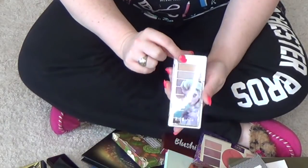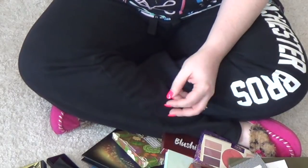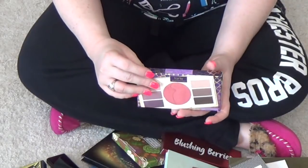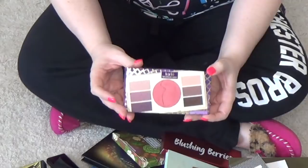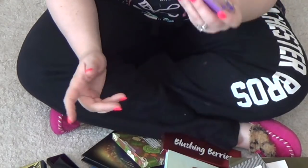This is another one of those collector things — I have a thing about collecting Disney Princess palettes. This one is Elf and Elsa. This is also getting decluttered. This was in the limited edition BoxyCharm, which I regret ever purchasing. This palette was in there but never used, so it's going.